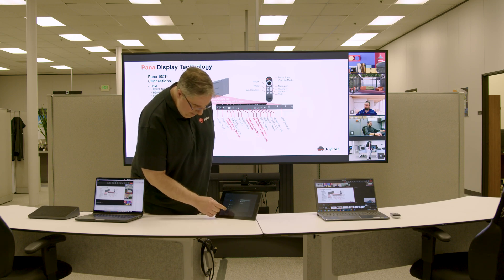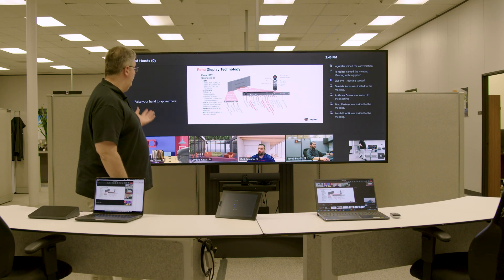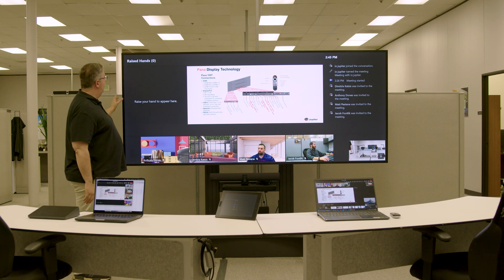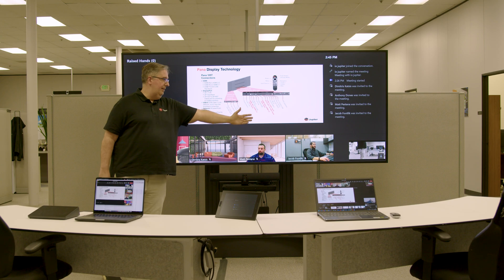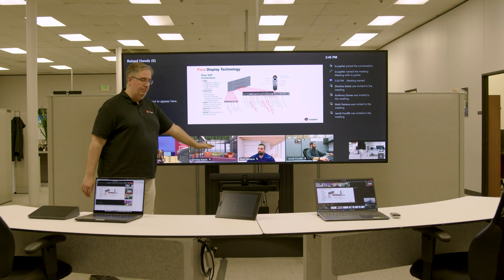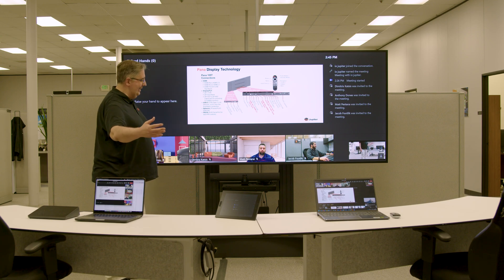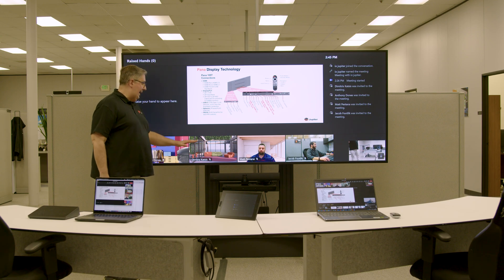Right now we're in gallery view and we can go to the often talked about front row. This is front row in our 21 by 9 105D. As you can see, we have the raised hands area, the chat area, and all the participants are in the bottom. This is exactly the point of front row — when someone is sitting at that semicircle table, they'll be exactly at eye level with all the remote participants.